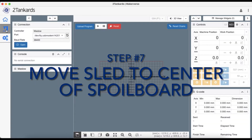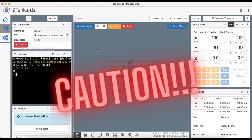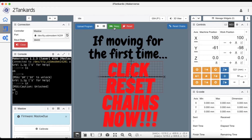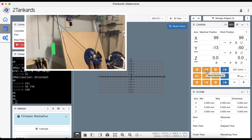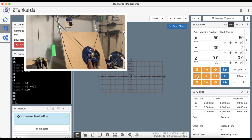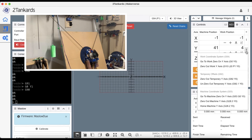The last step in my pre-cal process is to move my sled to the center of the spoil board. Open your workspace, open the port, then click Reset and Unlock to allow access to the jog buttons in Makerverse. Note the work position numbers, then choose a distance from the drop-down menu — I usually start with 10 to 50 millimeter steps. Move the sled until the bit is dead center on the crosshairs, then lower to 1-millimeter steps for precision. Once done, zero out the work home position for both X and Y axes.